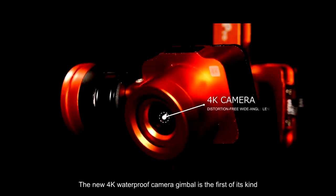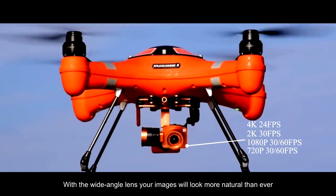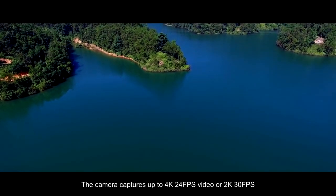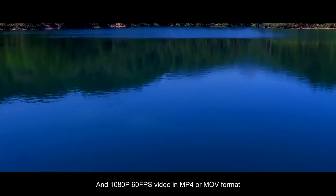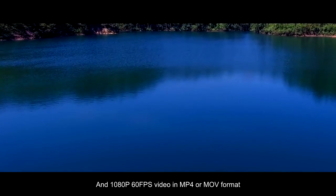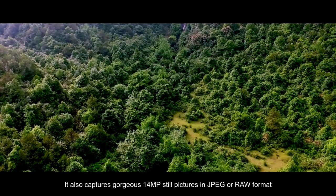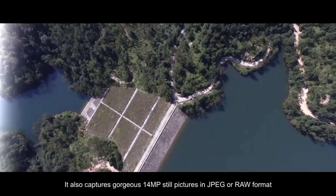The new 4K waterproof camera gimbal is the first of its kind. With the wide-angle lens, your images will look more natural than ever. The camera captures up to 4K 24fps video, or 2K 30fps and 1080p 60fps video in MP4 or MOV format. It also captures gorgeous 14MP still pictures in JPEG or RAW format.